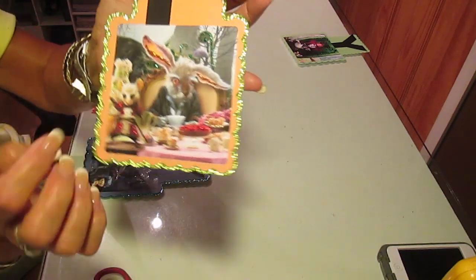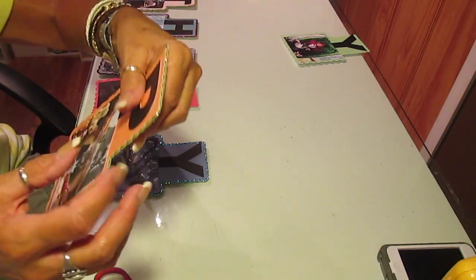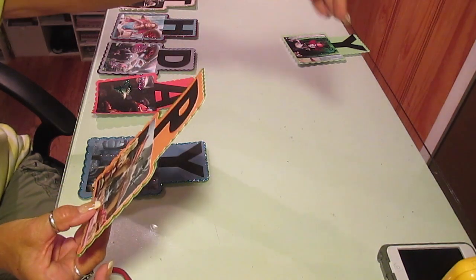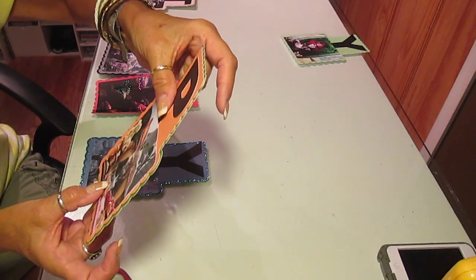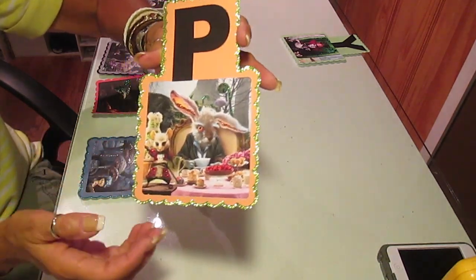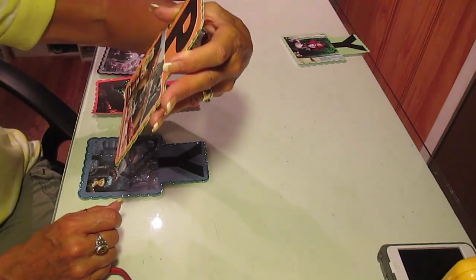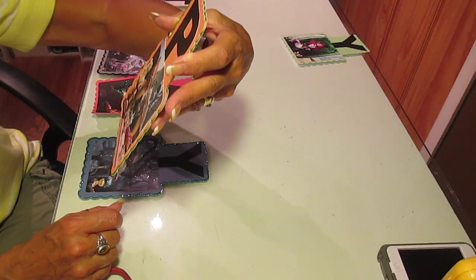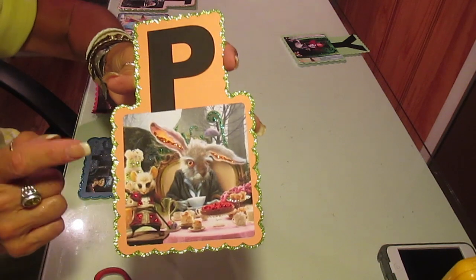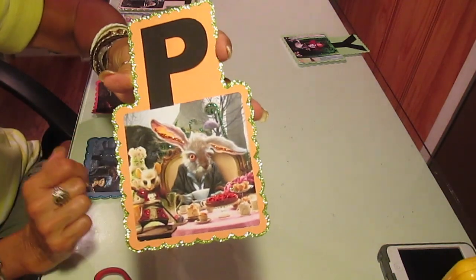Here's another P — I got the rabbit. I know you said something about not necessarily using the characters' colors, but you're going to have to tell me if you have a problem with it and want me to redo. I personally think they look really, really cool. I added just little bits of glitter and I picked up the orange in his ears.